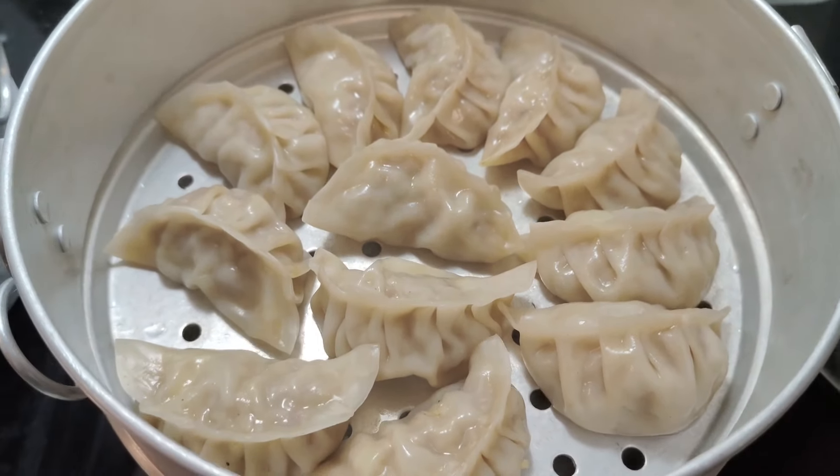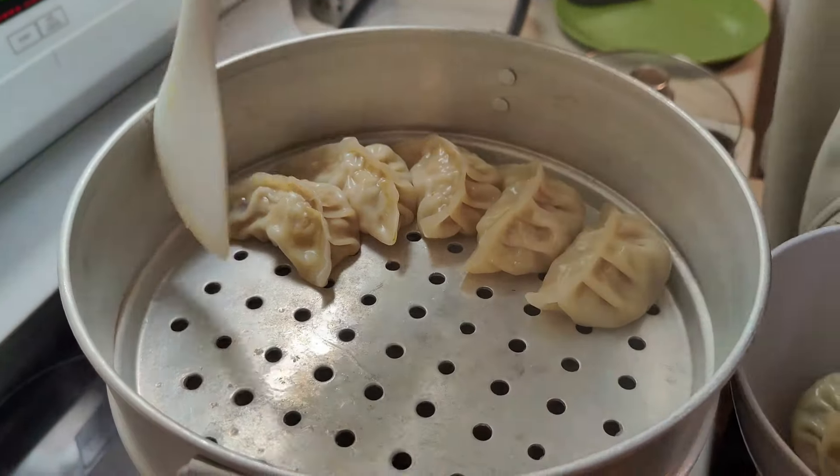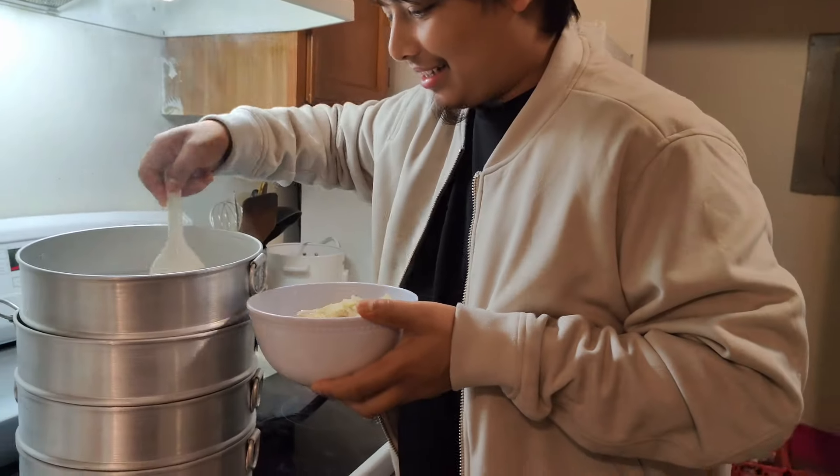Let's look at the cooking — let's look at the moment when it's ready. Let's see, mom is the best. These are good moments.